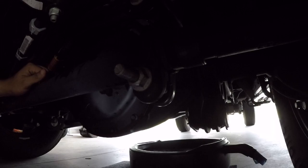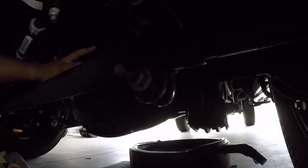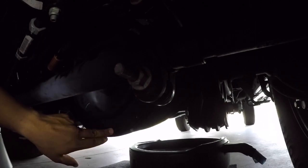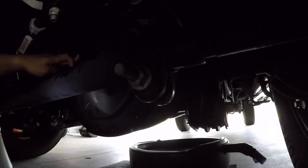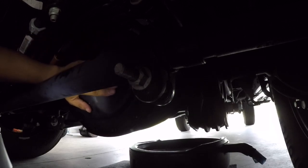I finished putting on the bolts hand-tight. Now I need to torque them down to about 20 to 22 foot-pounds each using a torque wrench. I torqued down all the bolts to 20 to 22 foot-pounds. You want to use a star pattern — just like tightening your lug nuts — one here, one here, one here, one up here. That way it tightens up evenly on that flat surface.